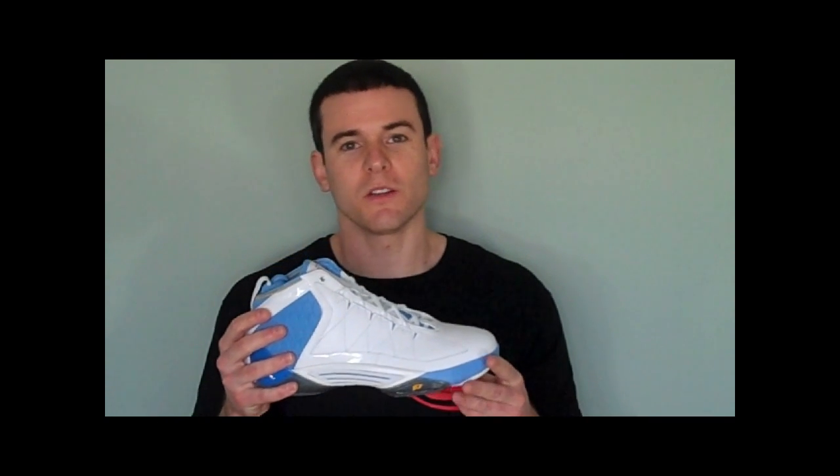So I hope you guys enjoyed taking a look at the Jordan CP3 II. If you have any questions, please just let us know. And remember to stay laced up.